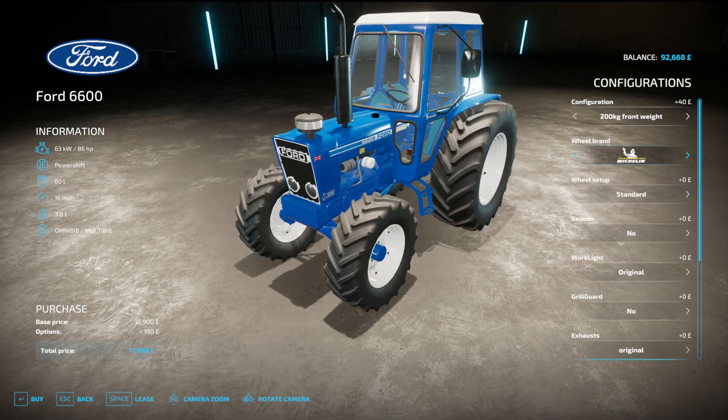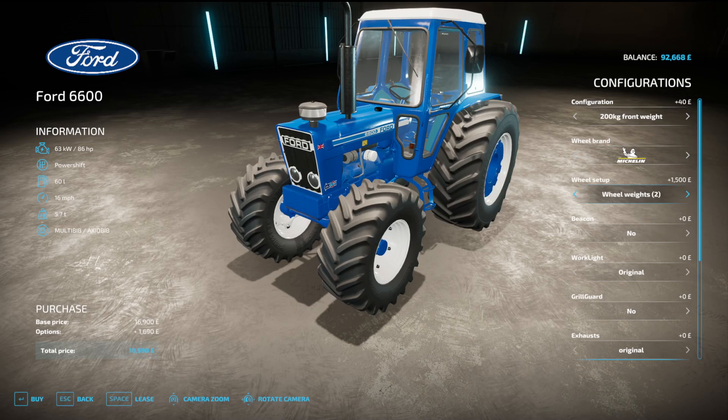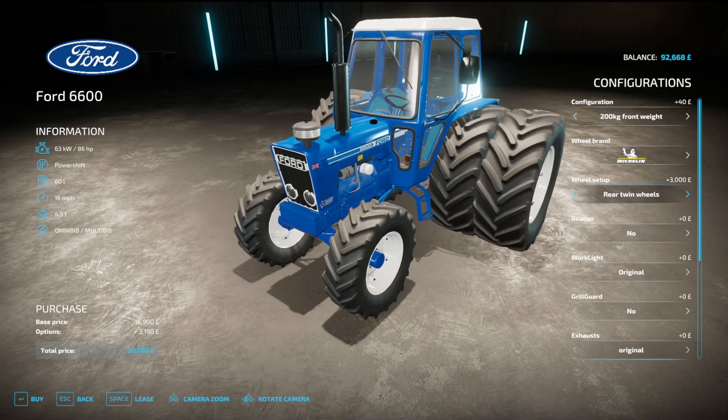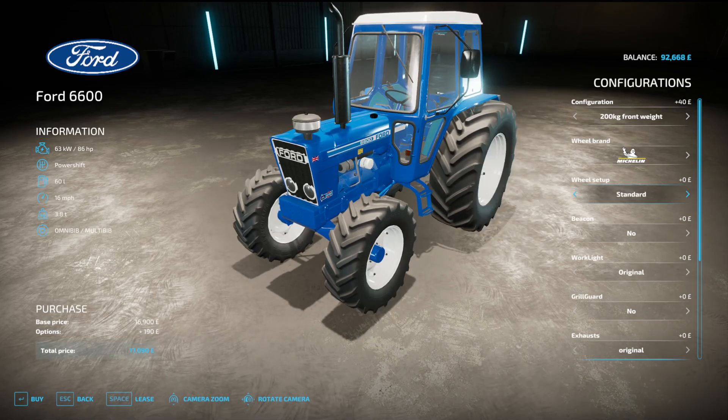On Michelin we have standard, weights, wide, wide 2 with weights, wide tyres 2, narrow tyres, rear twins, and twins — they are all the same.